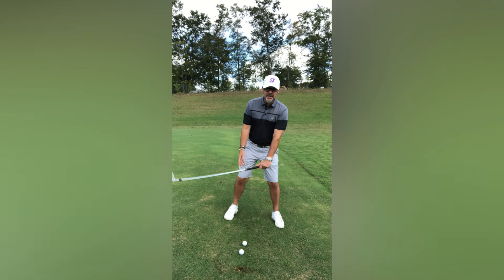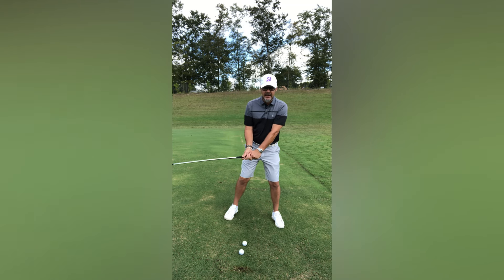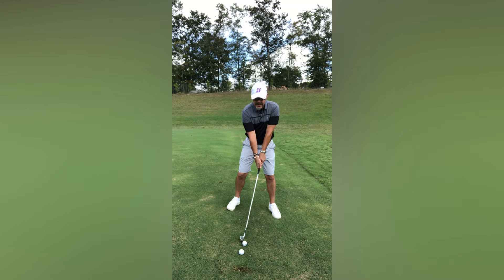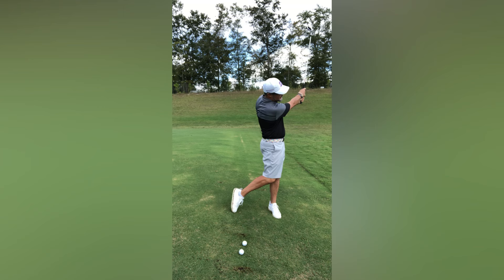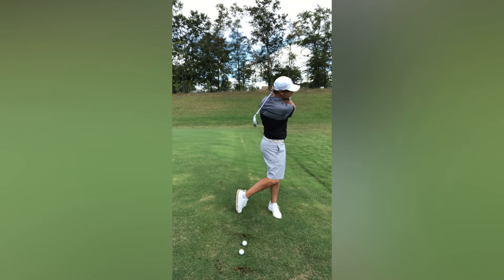Get used to that sensation, because the inclination is to lean against the hill. Get used to feeling like you're on the hill, and then once you're there, make a practice swing or two trying to travel down the hill.